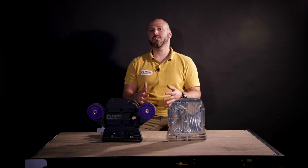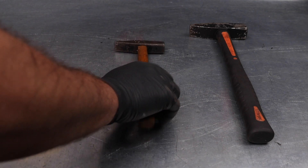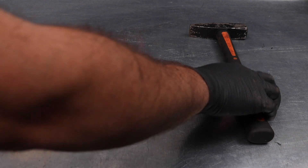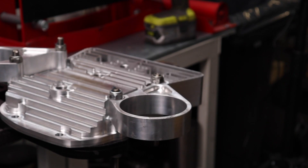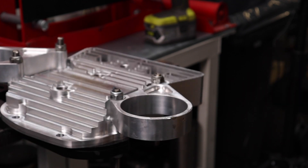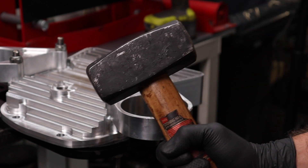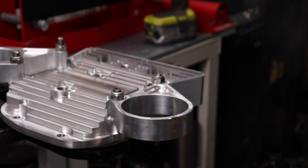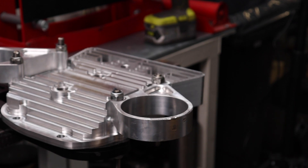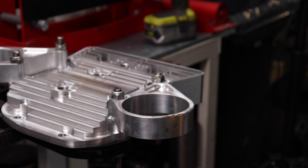You just saw how easy cast aluminum breaks. Let's try the same thing with the billet parts. Billet parts just won't break that easily.